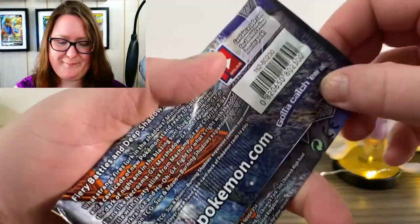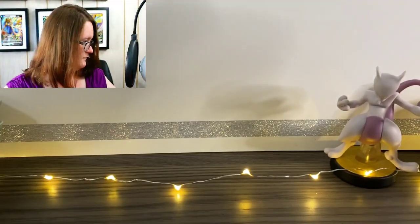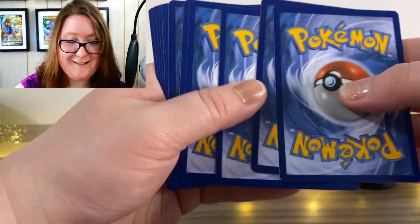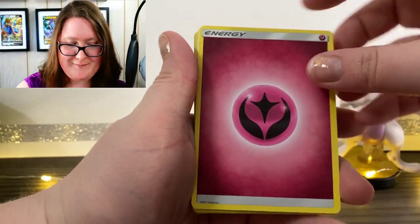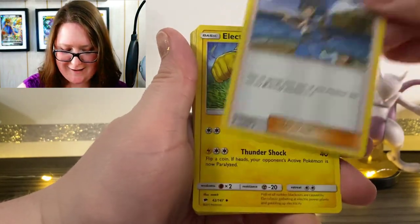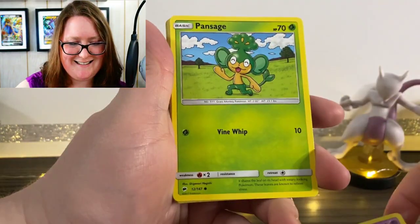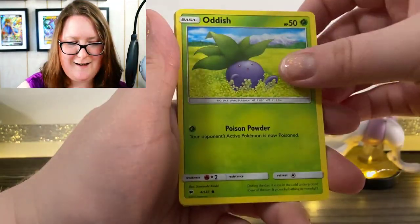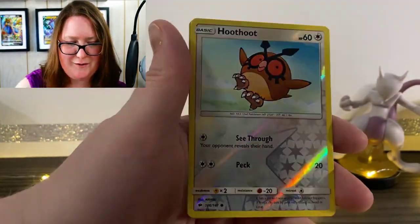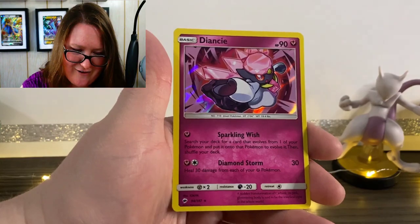Here's the next pack. I keep forgetting where my trash can is — I'm failing today. We have our Energy card up first, a Lana, an Electabuzz, a Simipour, an Espurr, a Pansage, a Merrill, a Charmander looking sad, an Oddish, a Reverse Holographic Hoothoot, and oh, that's so cute — a Holographic Dhelmise!